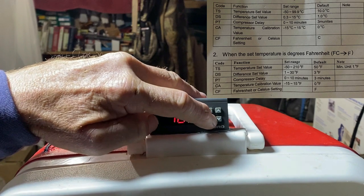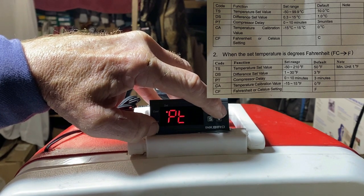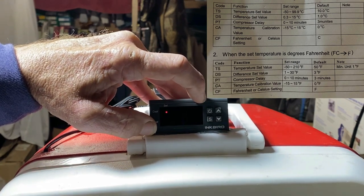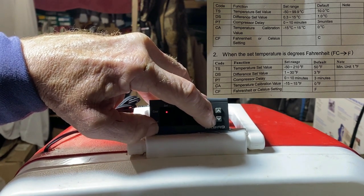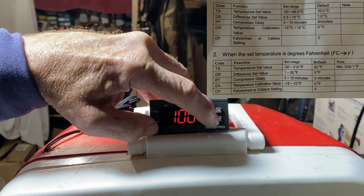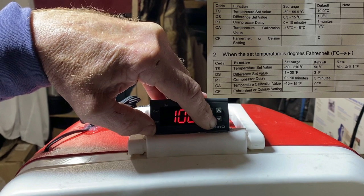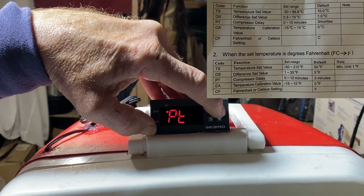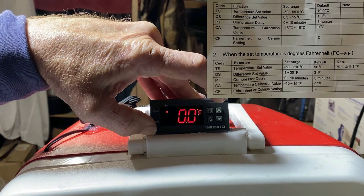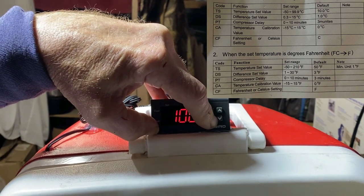Now I'm gonna go back and hold my S down. PT is your compressor delay — I have mine set on zero, because that's for the cooling side if you want a delay between when the heat kicks on and the cool kicks on. We ain't using it so it's set on zero. Then CA, which again has to do with the refrigeration side — calibration — and for the heating side I just leave it on zero.